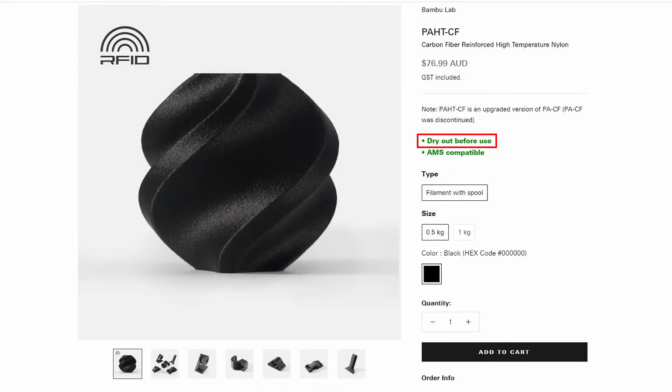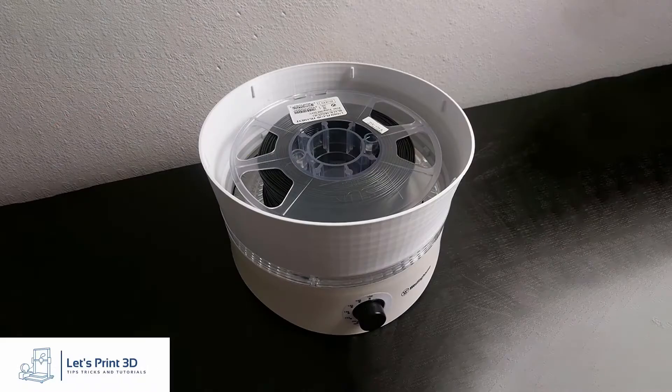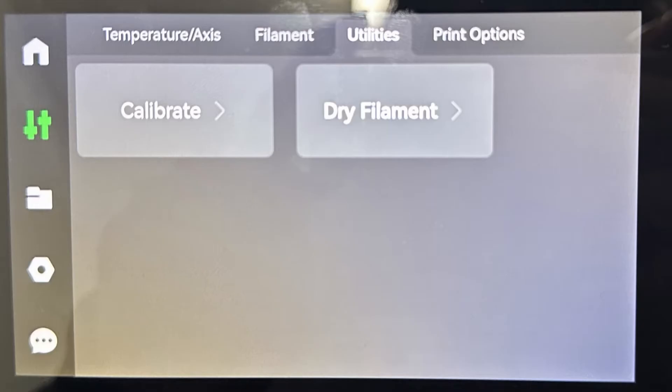When printing with filaments like PAHTCF, you need to dry them first. Usually you would need to buy a filament dryer or custom fit a food dehydrator. However, that is not the case with the X1 Carbon. The X1 Carbon has a drying feature where it will dry the spool of filament inside the machine via the print bed.